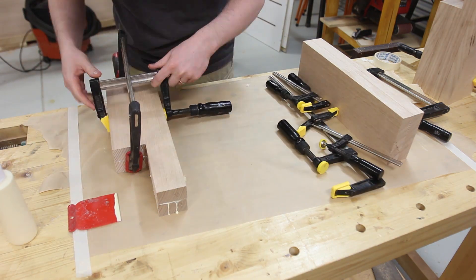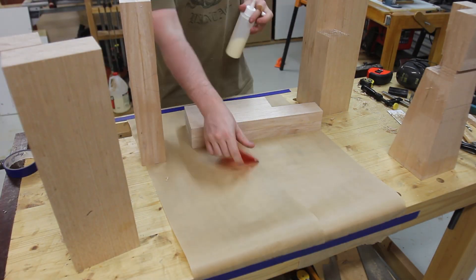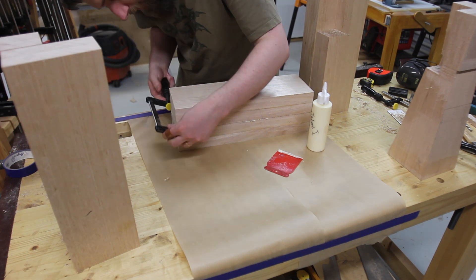The legs were laminated together in several passes — first the two notched pieces together, then the two unnotched pieces together, then the two halves together. This made it a little easier to keep all parts from sliding along the length, as I would have had trouble re-squaring that later on.